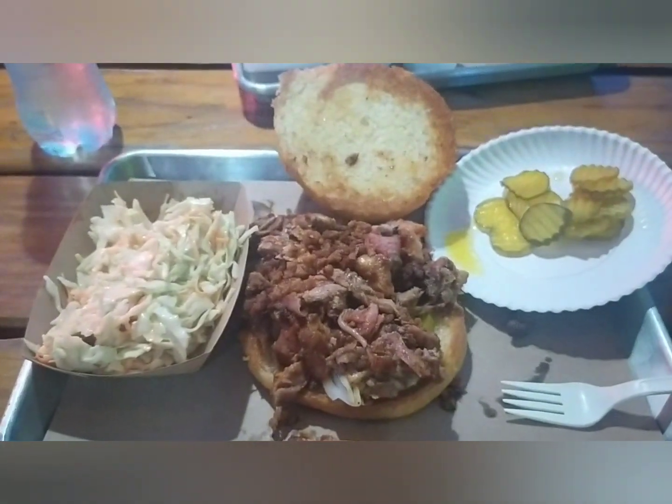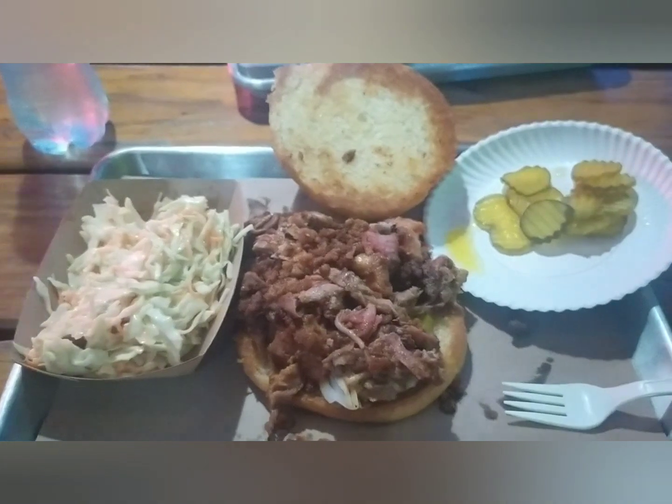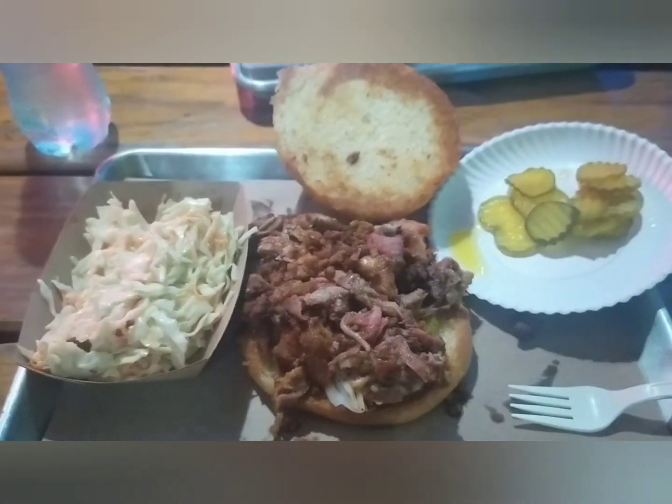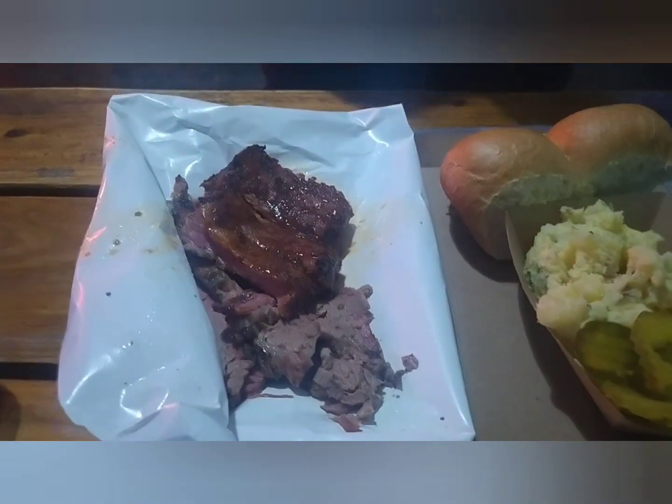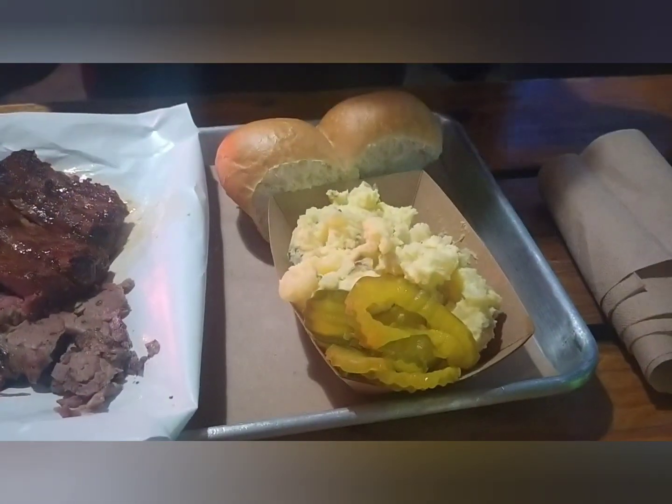This is my pulled pork sandwich with coleslaw — American style barbecue in Mexico City. This is Ade having brisket and ribs, and mashed potatoes. Pinche Gringo.